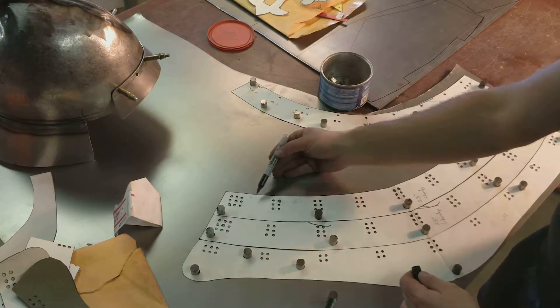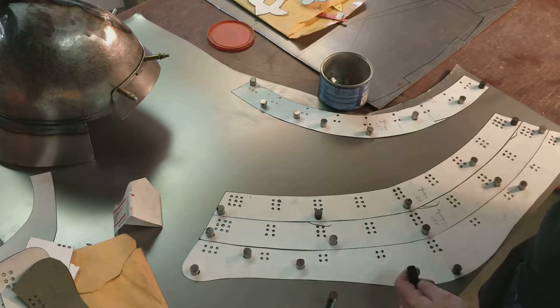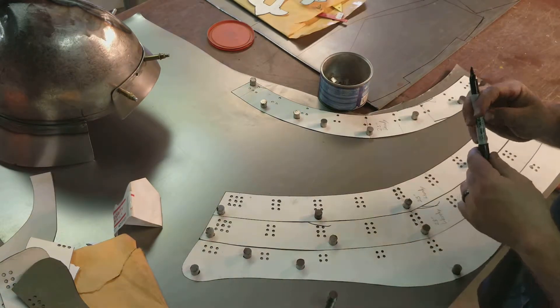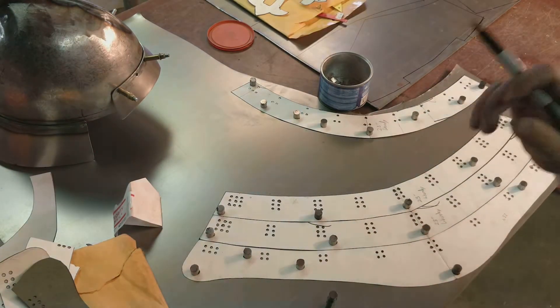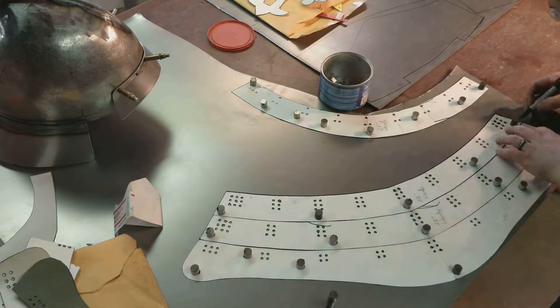As you can see, there are a lot of holes that we're going to be punching, and from there we'll get into it.